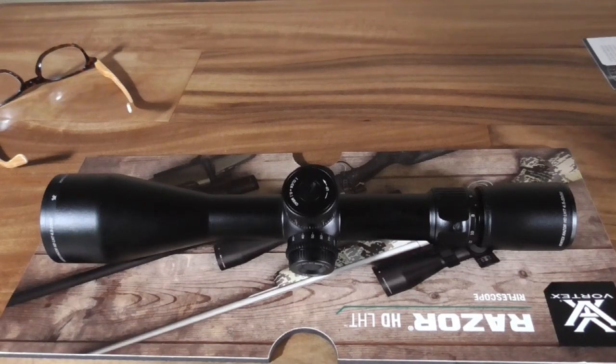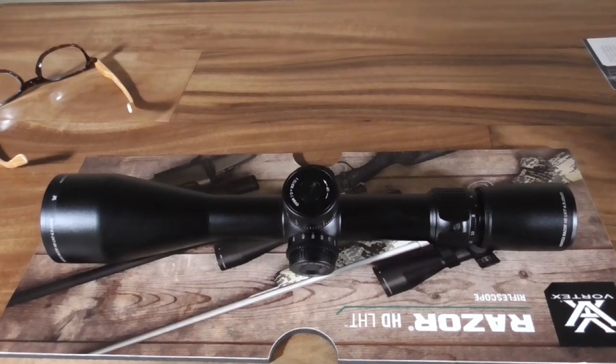Trim, svelte, feels good in the hand, nice to look through. I'll get a little more time behind it and give you some additional thoughts after we've played with it enough to make a more informed opinion. So far, early indications are it's good and it's going to do what I hope. Thanks guys, appreciate you tuning in — we'll see you later.